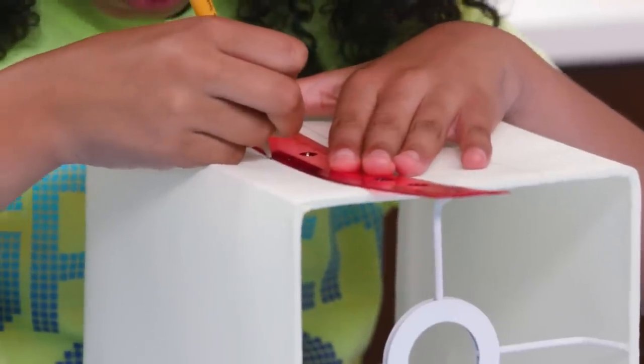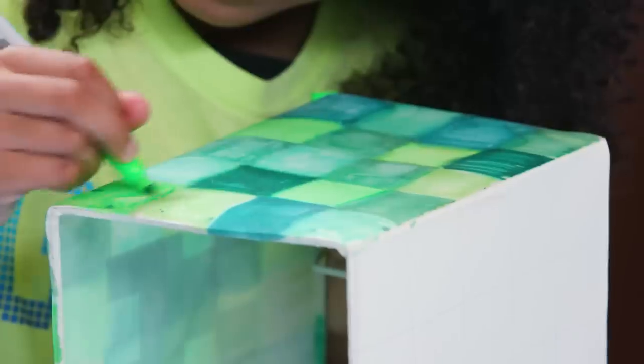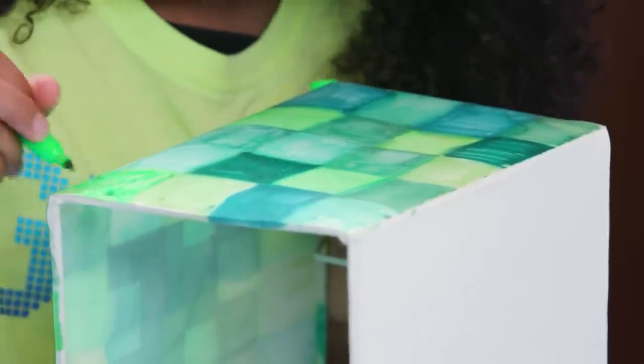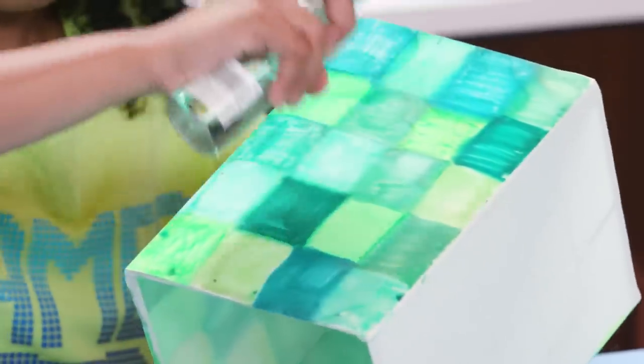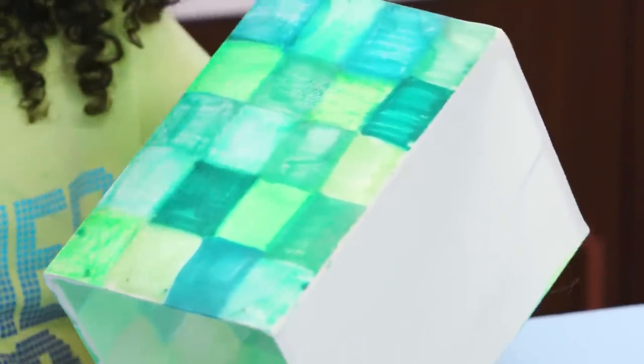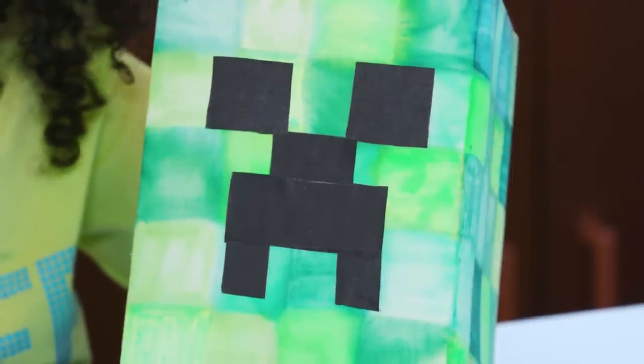Divide each side into small squares. Now color each square with a different green. Spray each side with rubbing alcohol so the colors blend just a little. Cut pieces of black tape to make the face of the creeper on one side. Creepy.